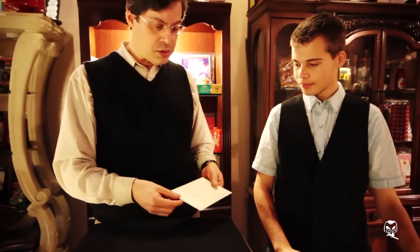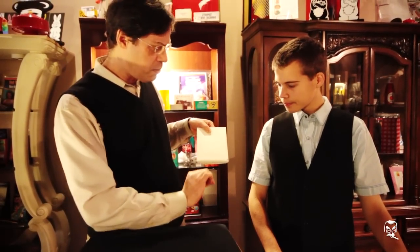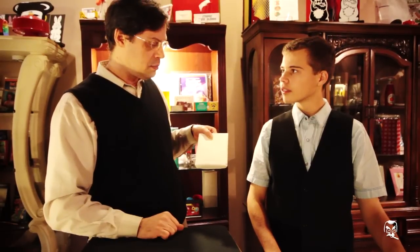Dennis, I'd like you to imagine that there's four queens in here — hearts, spades, clubs and diamonds. I'd like you to imagine that I remove one of the four queens, turn it face up and put it back in the packet. Whichever one you choose will be the one we'll use. Which one shall it be? Hearts, spades, clubs or diamonds?